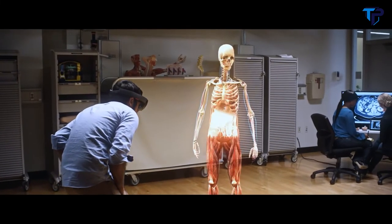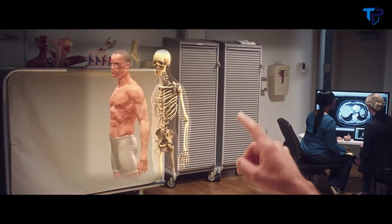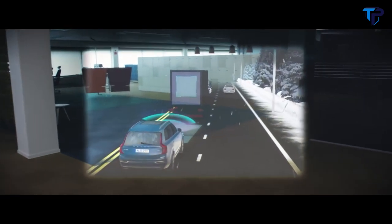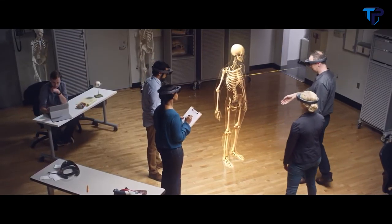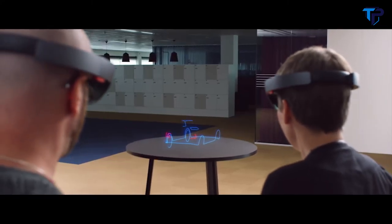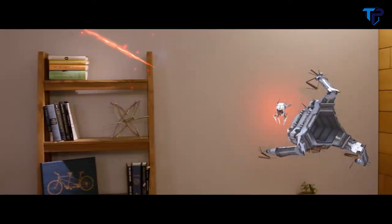Microsoft HoloLens brings holograms into your real world. Using transparent lenses, spatial sound, and an understanding of your environment, holograms look and sound like they're actually part of the world around you — that is mixed reality. With Microsoft HoloLens, holograms are viewed through the holographic frame centered in the middle of your view, preserving your peripheral vision so you can move freely and collaborate with people around you. Holograms in mixed reality don't block out what you can see and hear. They can be world-locked in a physical location so you can walk around them, or they can travel with you. You can even hear them in 3D with spatial sound.